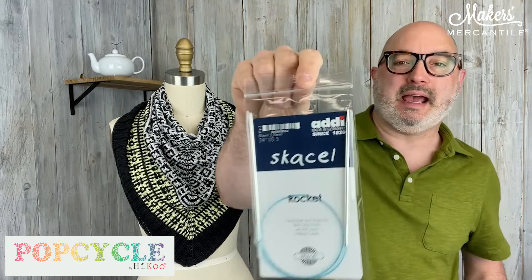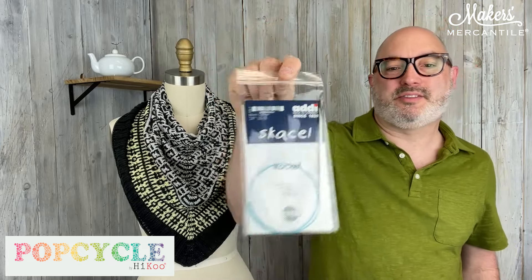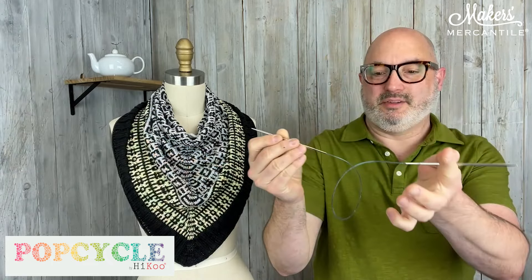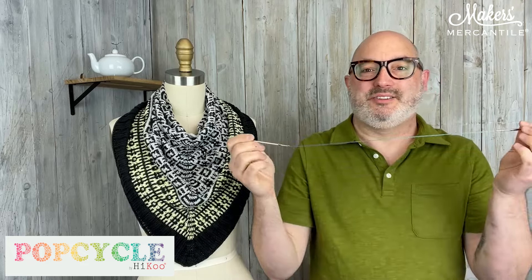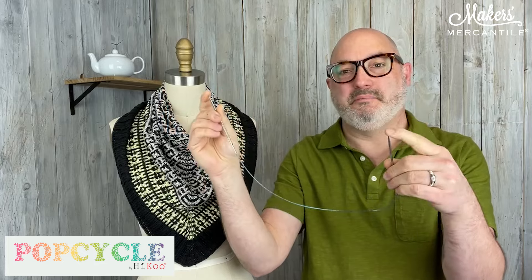We're going to include a needle as well. This is a Scissell by Addi, a rocket circular needle. It is a 24-inch size US3, which is a 3.25 millimeter needle. The tip of the rocket circular needle has that nice pointy tip, which is really lovely. It has that blue cord that the Scissell by Addi needles are famous for. This is a 24-inch fixed circular, measured tip to tip, and these are made by hand in Germany.